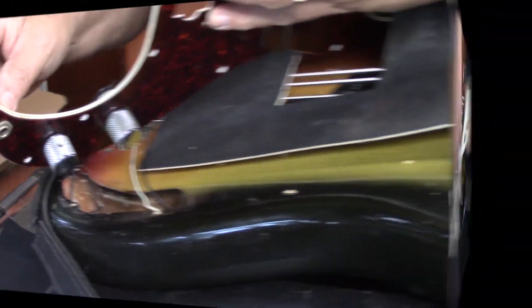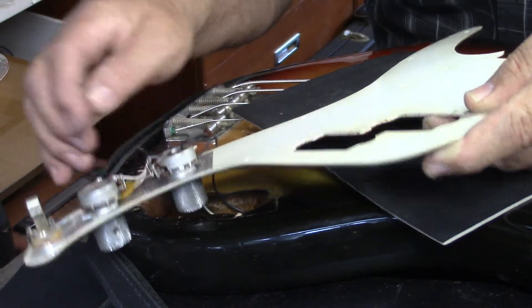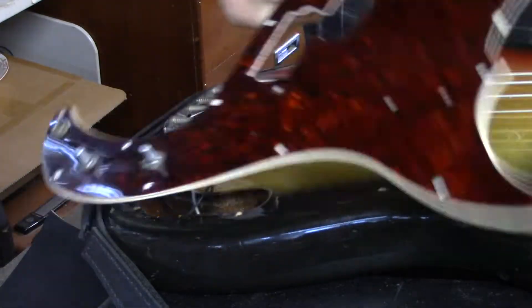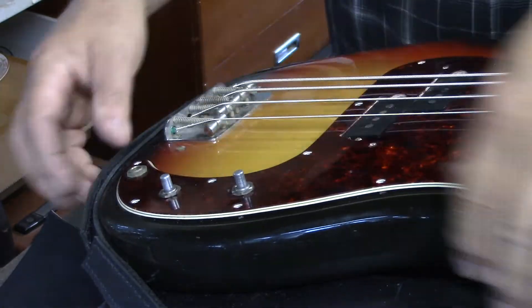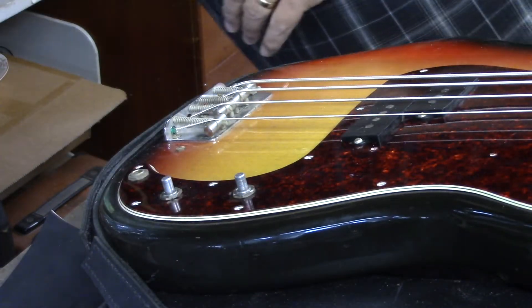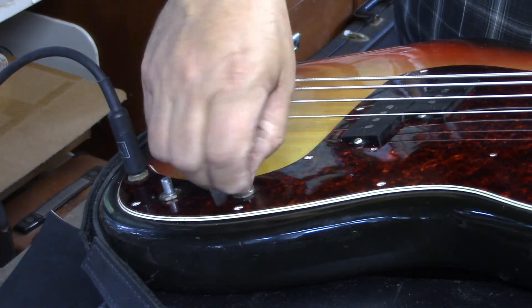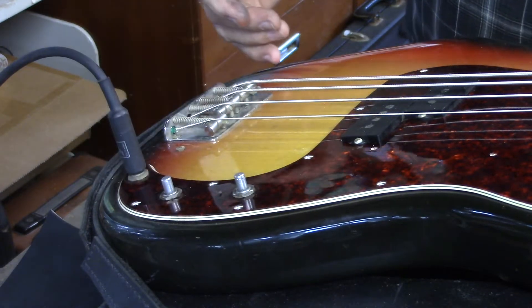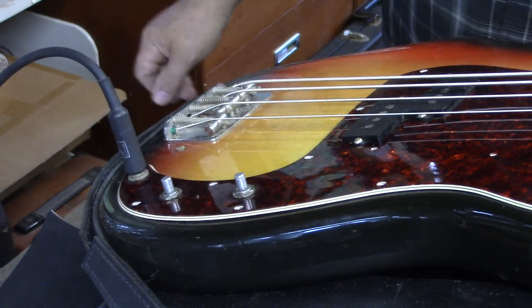Those pots need to be tightened. Both of these pots are just wobbling, so we're going to start there. We'll snug those down and then plug it in and check it again. That's a perfect press fit there. Moment of truth — did this work or not? And that was obviously it. Now you can hear those pots are a little scratchy, but these are original pots. I'm not going to change this. We'll spray those pots and throw those knurled knobs back on.